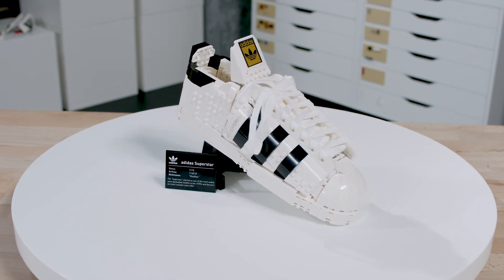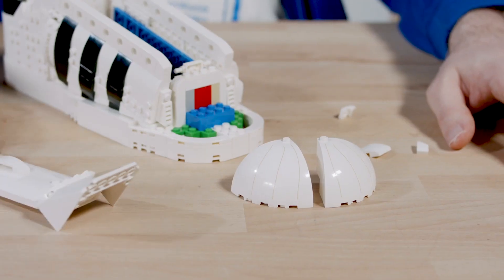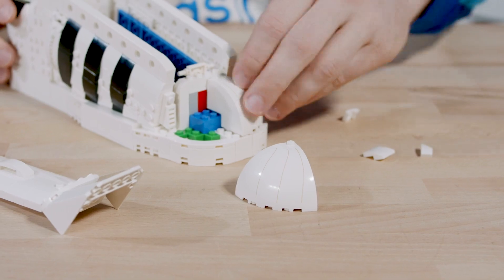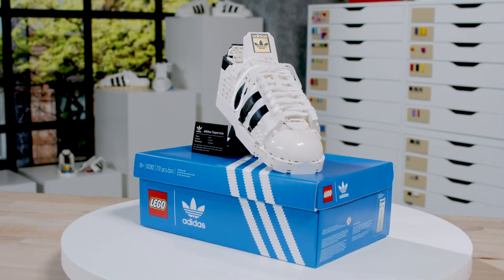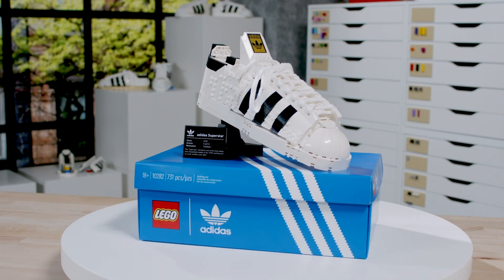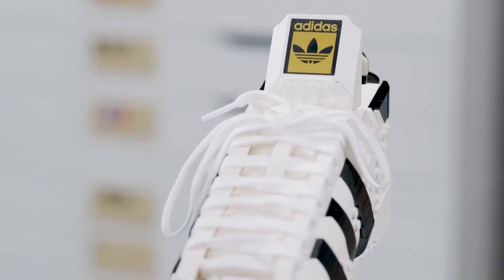We have two new elements that are very interesting to mention. One is the five-by-five new dome element that we use for the shell toe in the front. It has printed lines on it in this case, but it will probably be seen in future sets to come. I think it's a great element especially for builders out there to create nice structures, organic shapes, and domes.